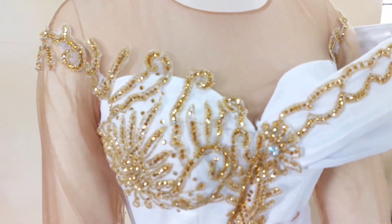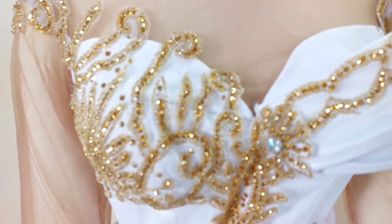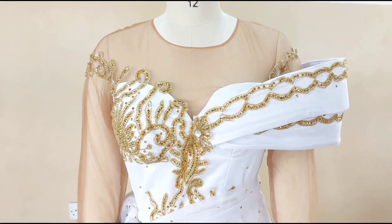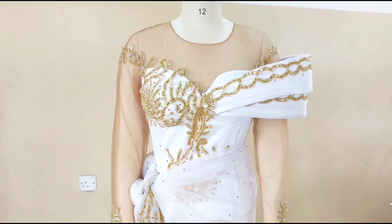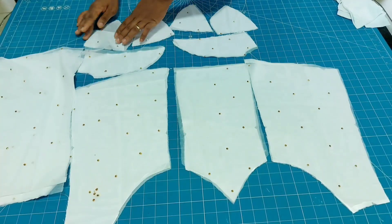If it sounds like what you'll be interested in knowing how I did it, then you have to stick around till the end to see every bit of the process I took to make this lovely blouse. Do not fail to subscribe and turn on your notification bell for beautiful tutorials that will be following this one.